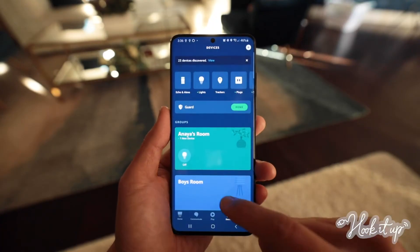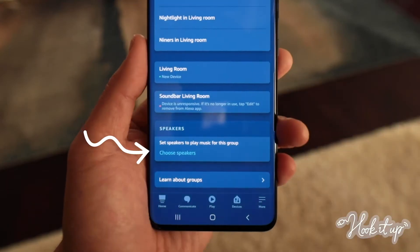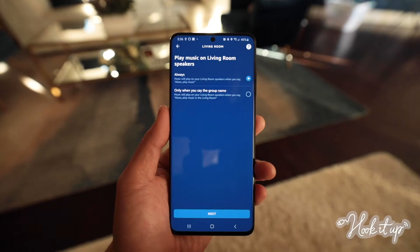Open the Alexa app and choose Devices. Tap the group you want to edit. Then under Speakers, tap Choose Speakers. Select the Sonos speakers that you want to use. Then tap Next, Choose Always, and Next again.